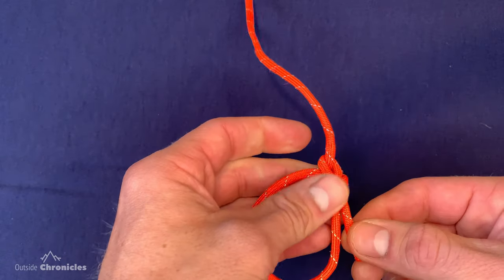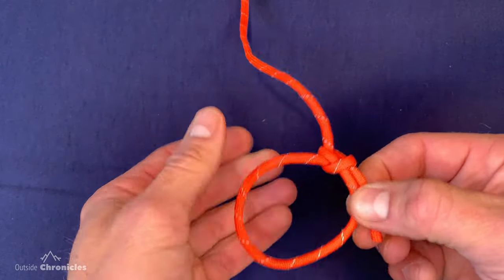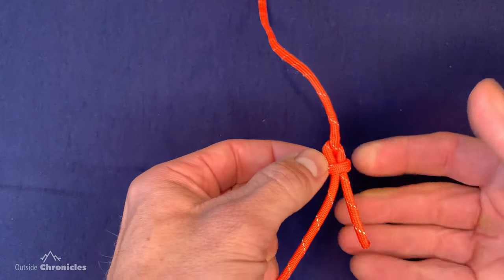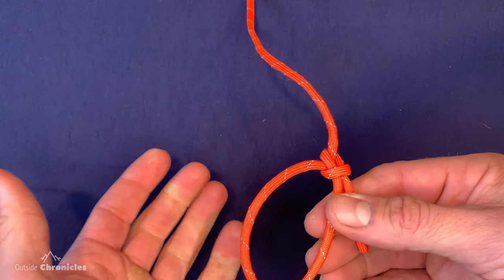The cowboy bowline is really the same knot — it just has the tag end on the outside, and it's debatable which is actually the stronger knot. It will be fine for most applications, so don't worry too much if you tie it backwards. In future videos I'll go over more advanced ways to tie a bowline, including how to put a stopper knot or back up your bowline, different methods to tie it around objects, how to tie it around yourself in a rescue scenario, and how to tie it with one hand.